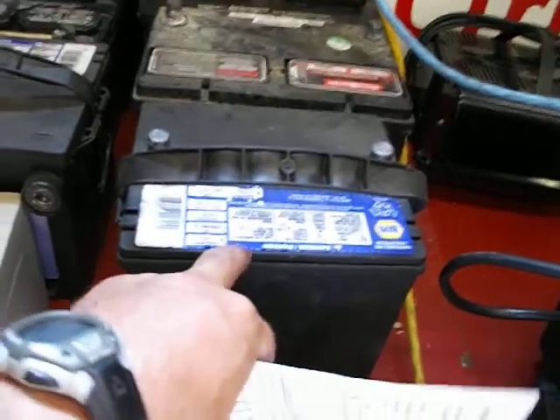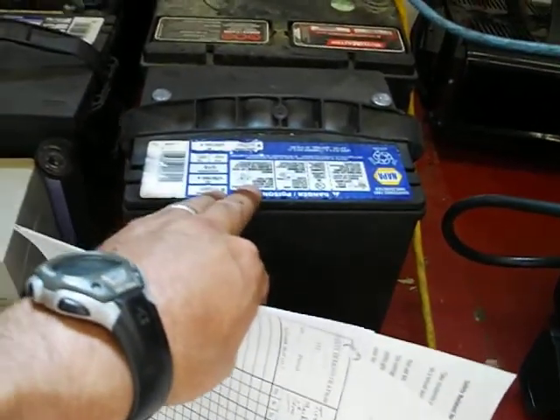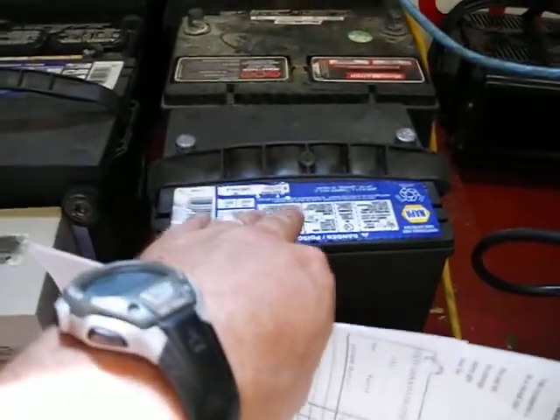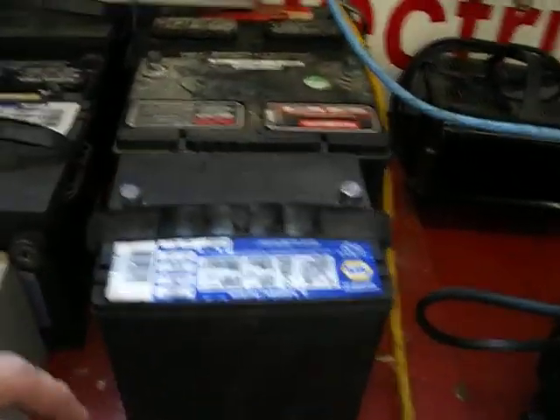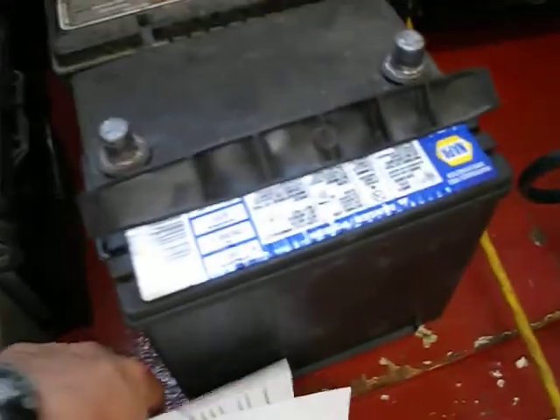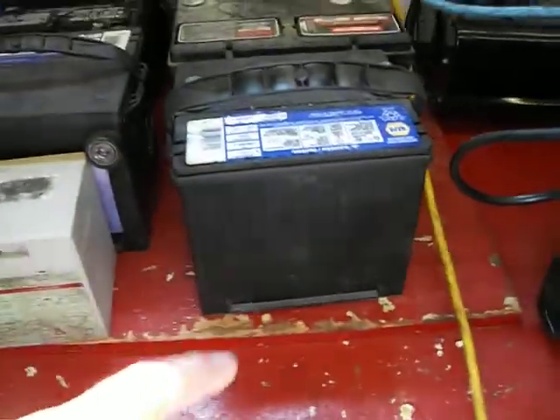Do not make sparks around batteries, because what's inside a battery is sulfuric acid, and when it's being charged it creates hydrogen gas. Hydrogen gas is very explosive, and if we create a spark around it, it could ignite the hydrogen gas and the flame would go back inside through the vent and could actually cause an explosion of that battery. Imagine sulfuric acid, lead, and plastic flying everywhere at high speed — that's going to do a lot of damage to you.